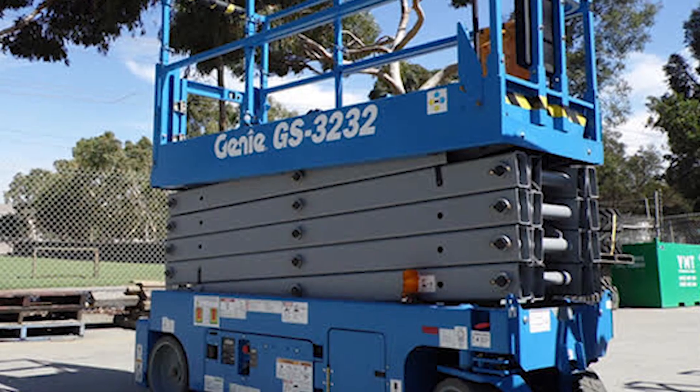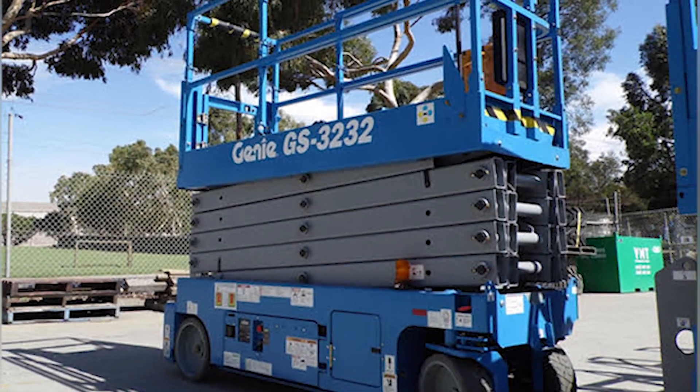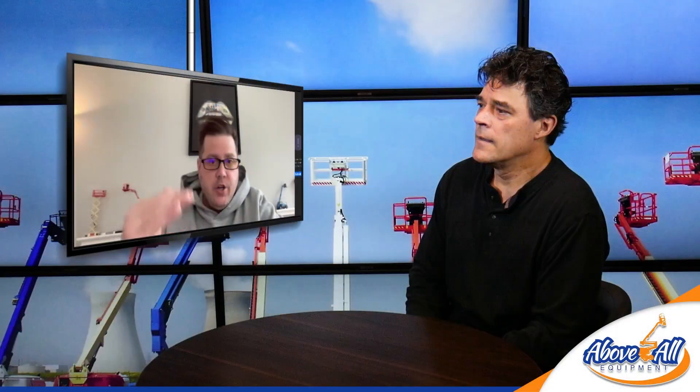We have a couple in stock. This is just an update refresh video — we've done these before. It's a common footprint, a 32-foot scissor lift, quite tall with 38-foot working height, just under four stories, but it's 32 inches from tire to tire, so it'll fit right through a regular 36-inch door. That's the nifty part about it.